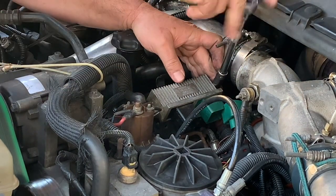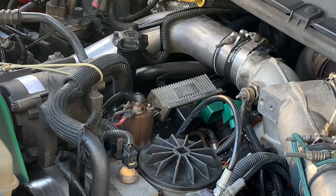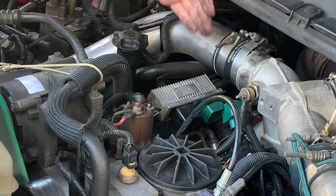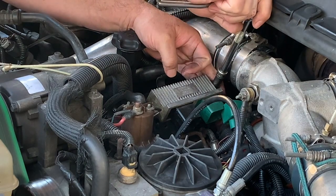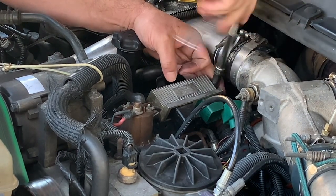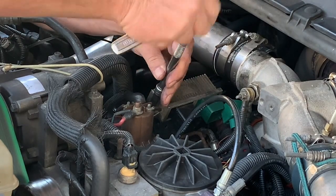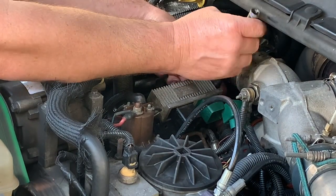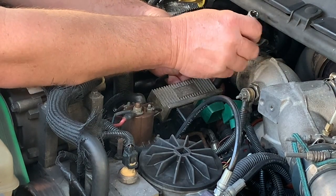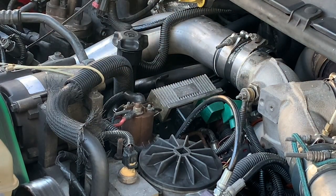Do the rear nut first just because it is a little bit more difficult to get to. Get the 10 millimeter socket on there. All that's remaining is a 10 millimeter nut on the back side and the front side — once those are removed the unit should come off. Break them loose and you want to be careful not to drop these because there's a bit of a cavity down here that is difficult to retrieve dropped nuts and bolts from. Keep your finger there so that once it's unthreaded, keep that positive pressure on the nut so you don't drop it.